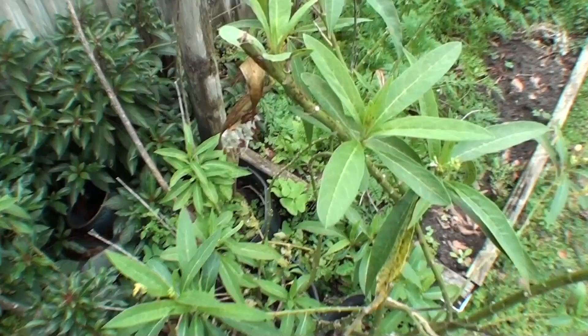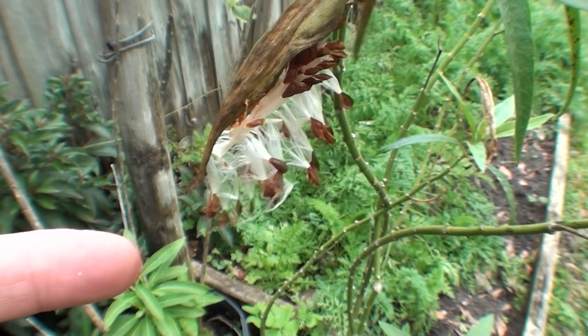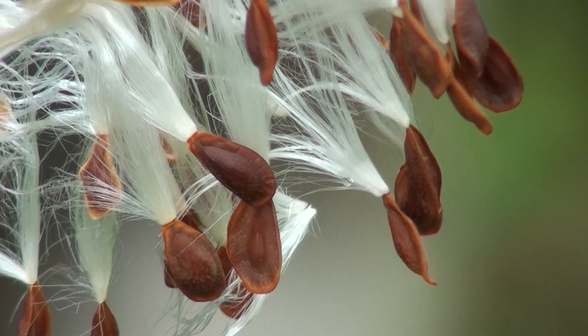These are milkweed seeds, which would be a great thing if this was native milkweed, but this is tropical milkweed. You really don't want these spreading in your garden or it's just going to spread more of the tropical milkweed.